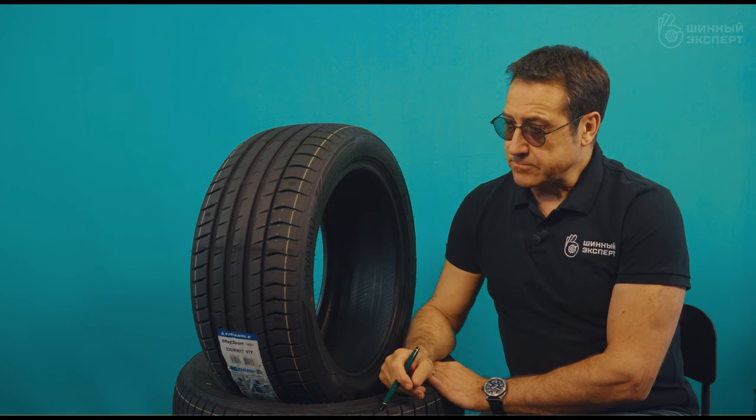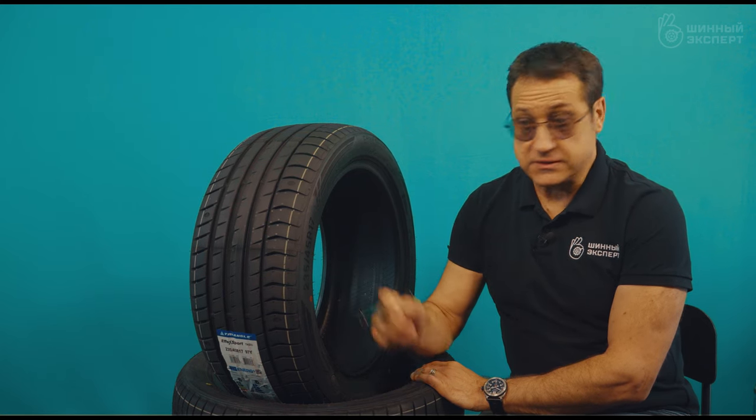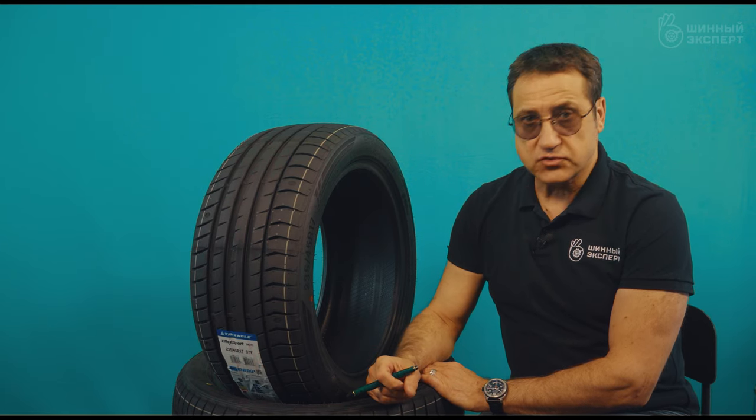Among the advantages, there is a rim protection channel and a protrusion to protect the disc, which is quite important in the summer if you happen to brush against a curb, stone, or some raised object.